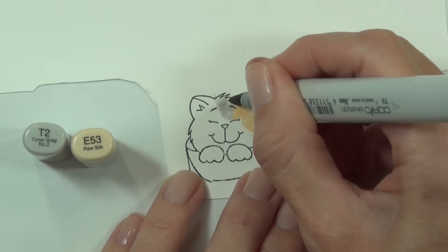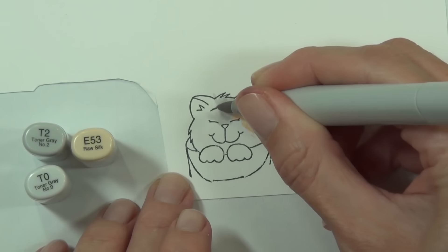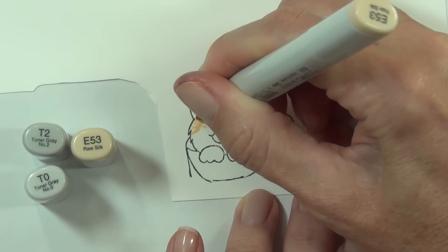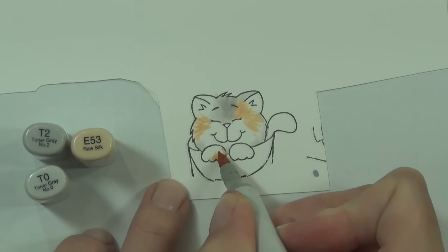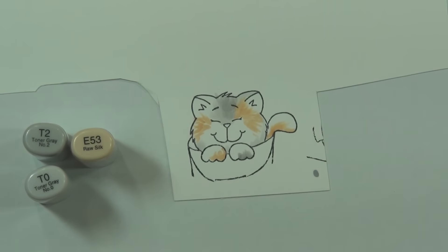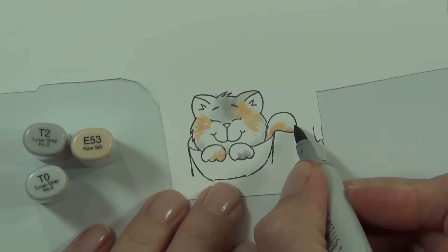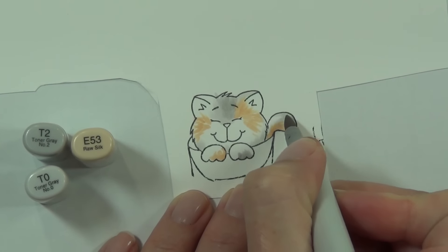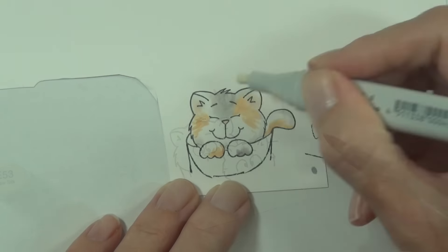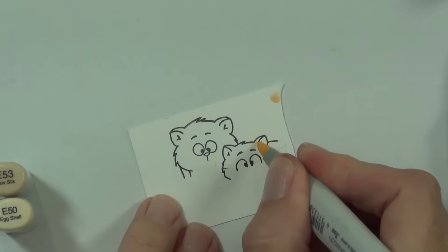This is my little tortoiseshell cat. If you've ever owned a tortoiseshell, you know there's definitely personality plus with these girls. She's got a little tail and I did decide to move that tail around a little because it wasn't going to fit on the image. I cut it off when I fussy cut it out, but when I come back I can just adhere it on behind her.